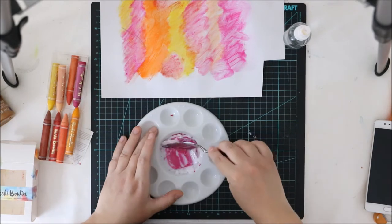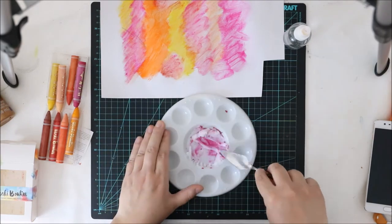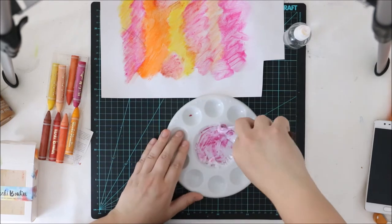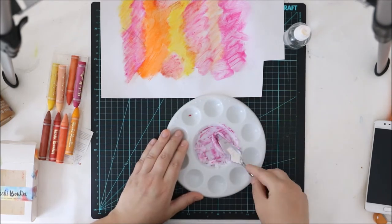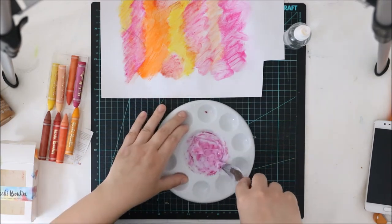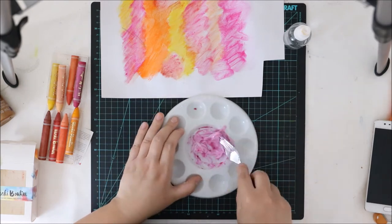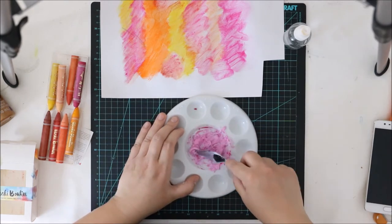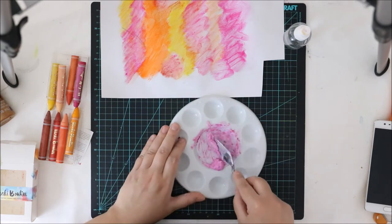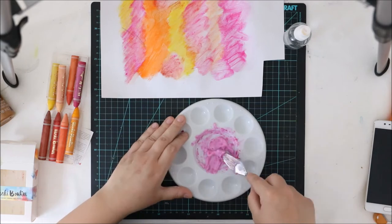I added some gel medium which will be totally transparent once it's dry. Now I'm mixing it with the crayon color. It's a bit hard to mix — maybe it would be easier if I added some water first to make a colorful liquid and then added the gel medium, but I didn't do that. So I have to mix really, really much. But it doesn't matter.